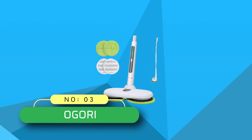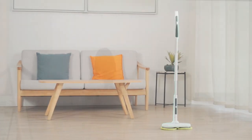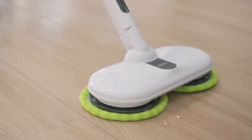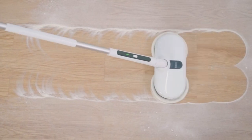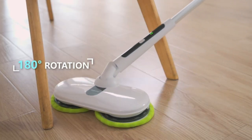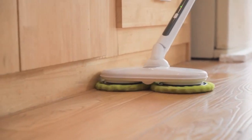Number 3: Agori Floor Police Mop. Dual spin motors clean at a fast rate to remove grime, dirt, and stains from your floor. The coaster works on all surfaces including marble, wood, tile, or laminate floors. You can clean without waking up the entire community. Our design is designed to keep noise below 60 decibels so you can clean with peace of mind.